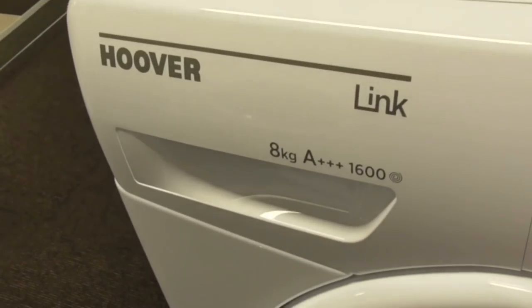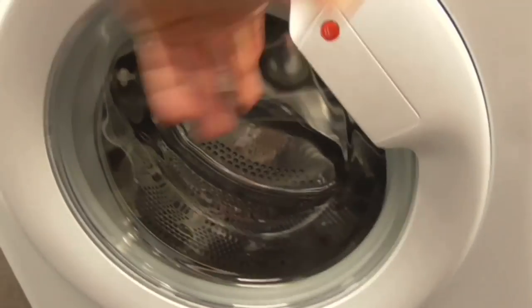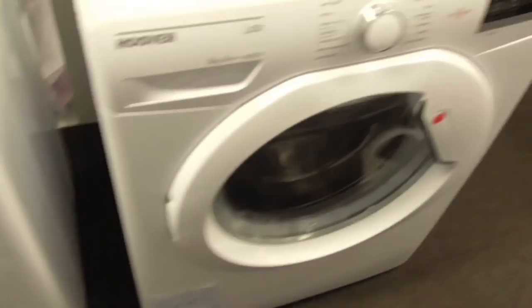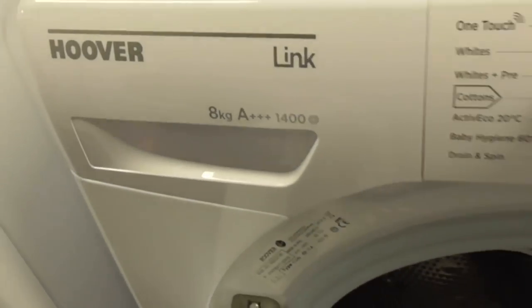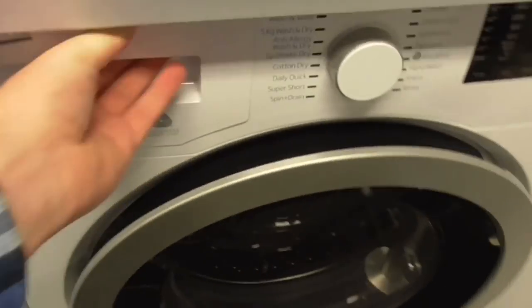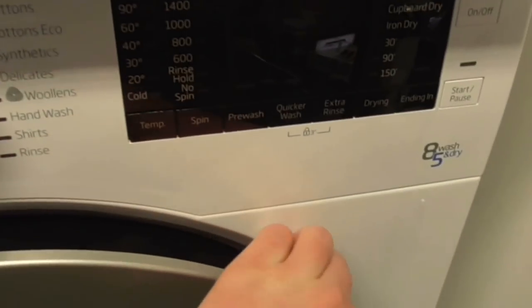There's a Hoover Link 8kg 1400-spin washing machine. Still got the old design door in there, but this is the new design door on the next one. Another Hoover Link 8kg 1400-spin washing machine. That one is quite wobbly — it's not levelled.